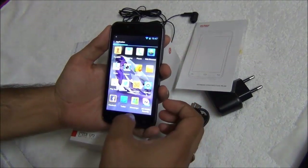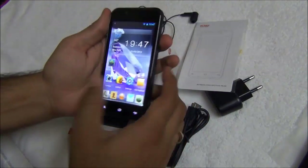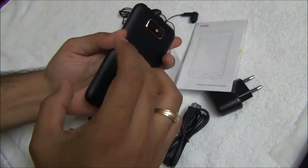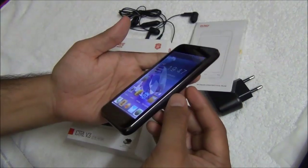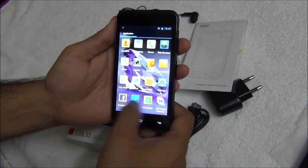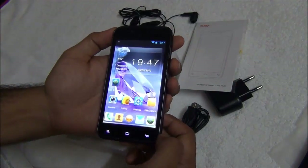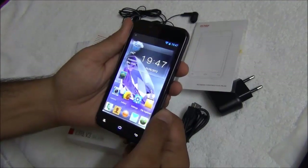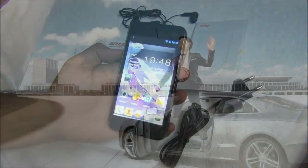All in all, in this price segment it is a very good value for money phone with a premium build quality, nice performance, and a very beautiful looking screen with a rich display. This is all we have on the detailed review of the Gioni CTRL V3. If you like our video, please press the like button below. For more such videos, please subscribe to our channel. This is Rohit Khurana signing off — thanks for watching.